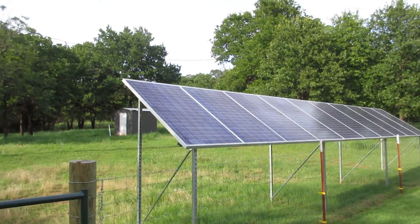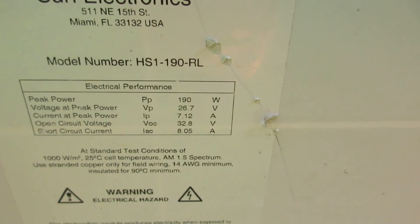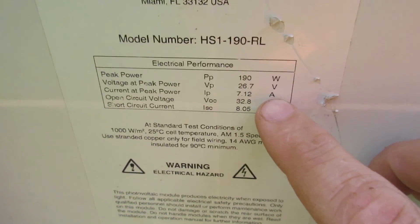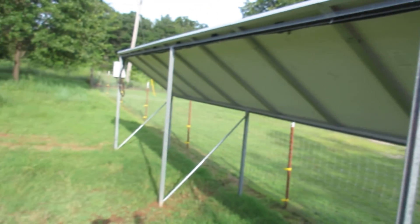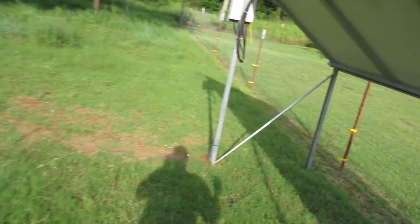I've got 10 solar panels — 190 watt solar panels, about 30 volts when the sun's out. Series together, that's a 300 volt system and I've got it wired series and parallel. I've got four, four, and three panels wired series together.